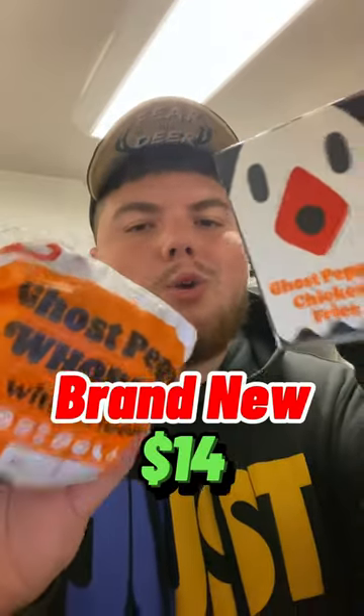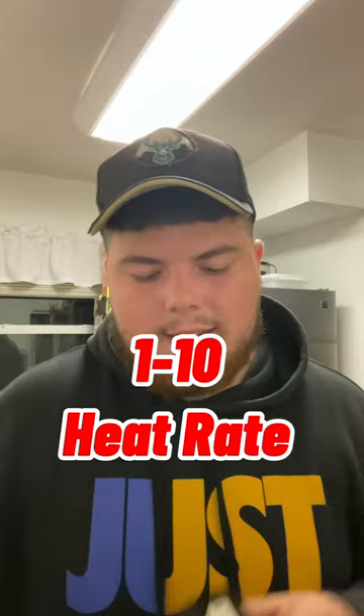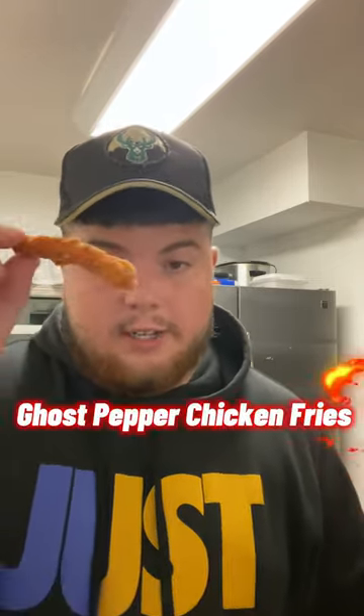All right y'all, I got Burger King's brand new ghost pepper items and we about to give it a try, one to ten how hot it is. Let's get it. First we about to try these ghost pepper chicken.